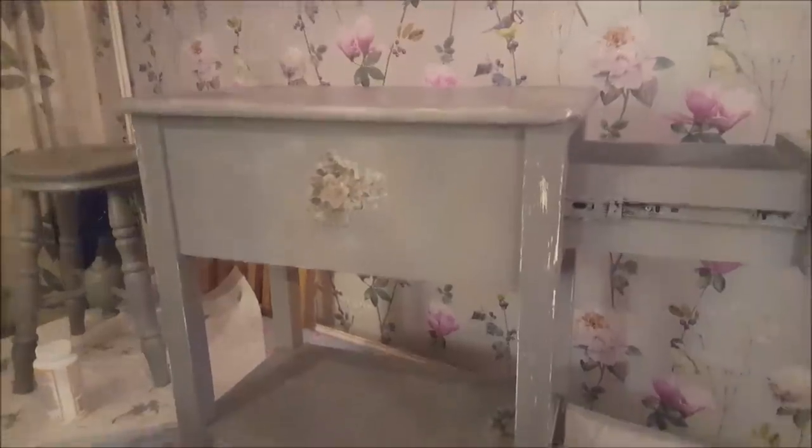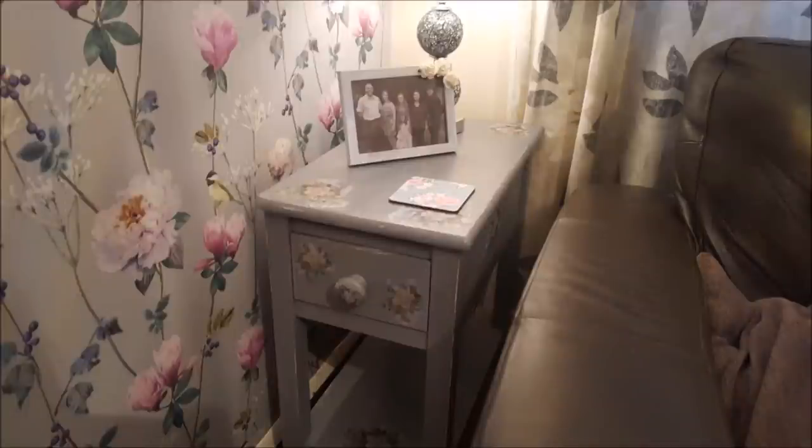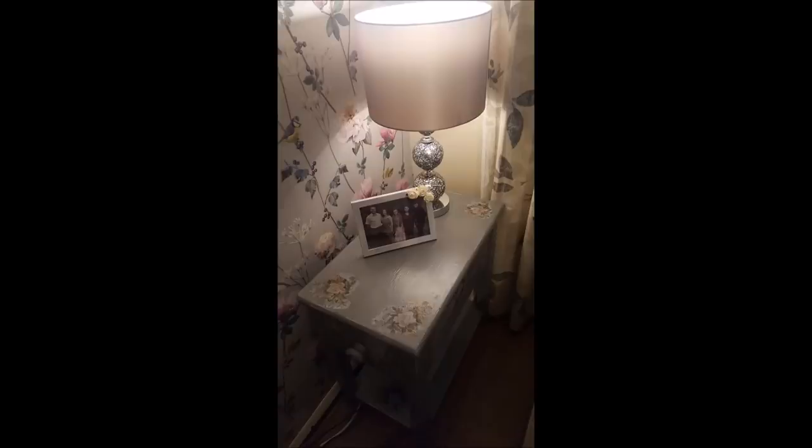Any rough bits of paint I also sanded off, and we also painted the knob and decorated that as well. I've also got a tutorial to show you how to decoupage — how to put the napkins on — and there's the finished piece, which is now in the corner of my living room.